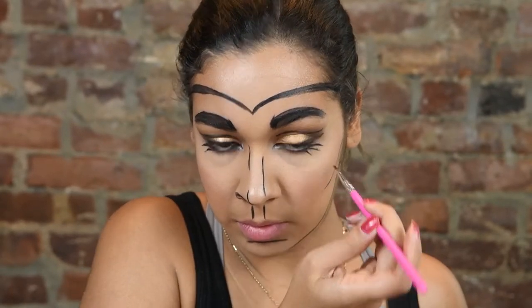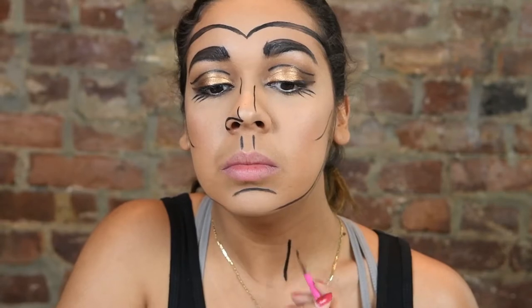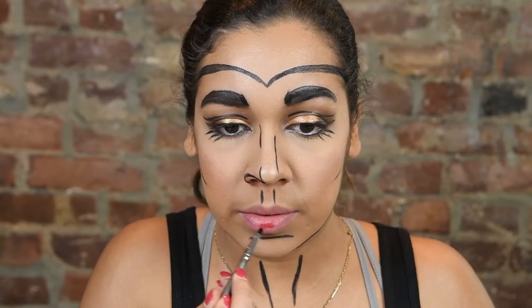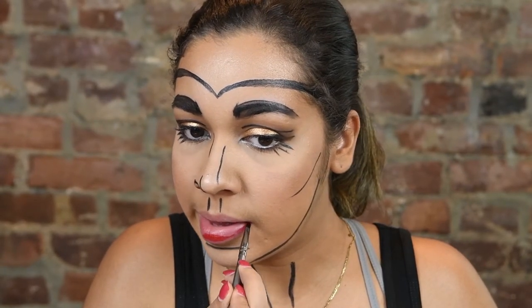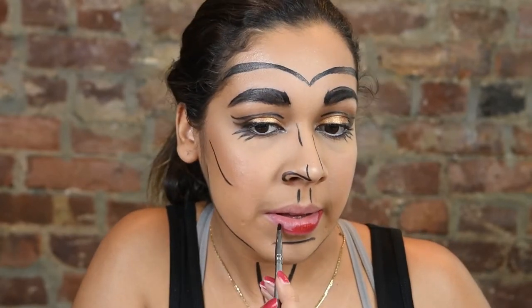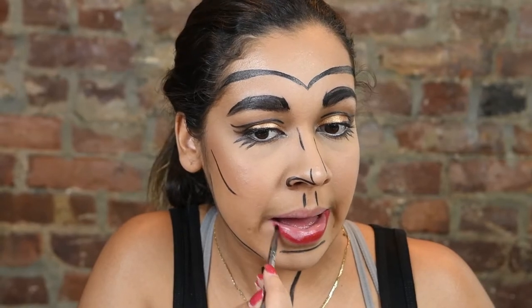I'm applying mascara to my lower lashes just to create extra drama and definition, and then taking it down my clavicles as well. Using the Anastasia Beverly Hills lip palette, I'm going into the red color and using that to outline my lips. I didn't want to use the paint because my lips are sometimes very sensitive, so I used the palette instead.